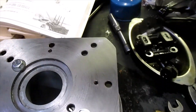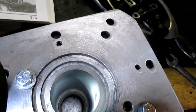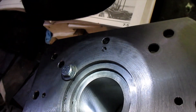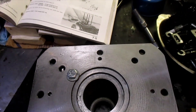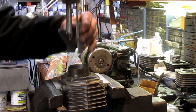Now we got her off the lathe — man, does that bore look pretty. That thing looks nice and clean and straight. We just got to hone it now, put some crosshatch in there, and we'll be good to go.